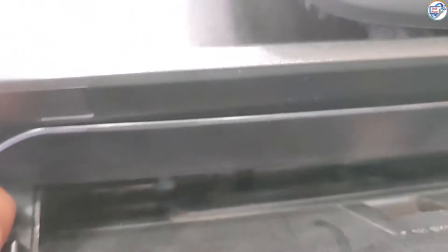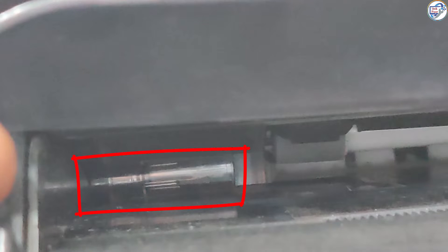Step 4: Clean the paper feed rollers. Over time, dust and debris can accumulate on the paper feed rollers, leading to paper feeding issues.